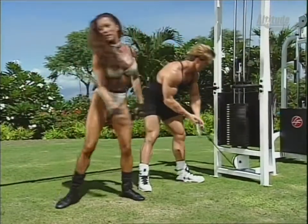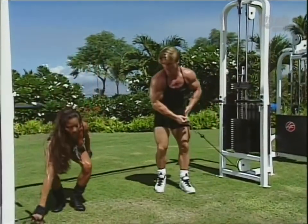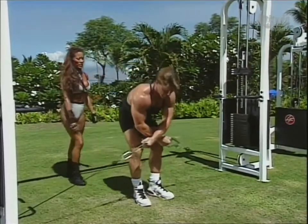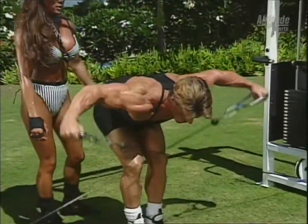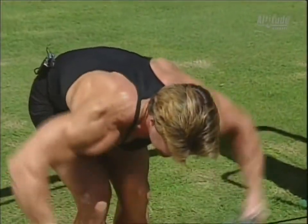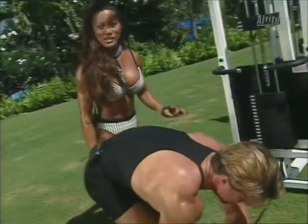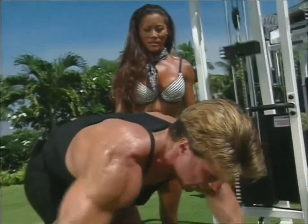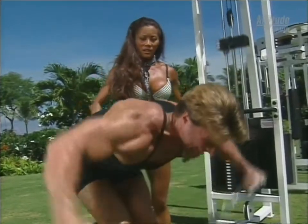You're doing so good. Put that on 20. 20 pounds doesn't seem like a whole lot, but if you do this exercise right, you want to make sure and use proper form and train lightly. Get the complete range of motion, and also get the negative. Notice he's letting his arms come together slowly, not letting the weights pull them together and using momentum. It's much more difficult to do this exercise correctly. Good. Excellent.